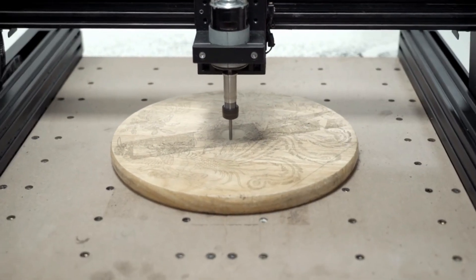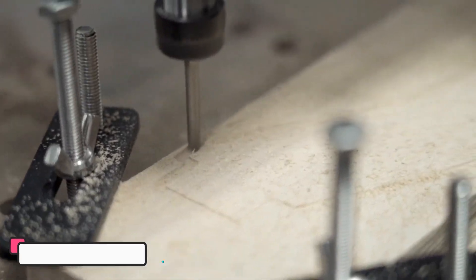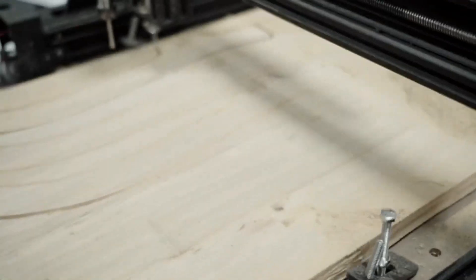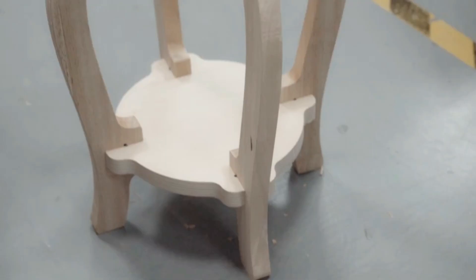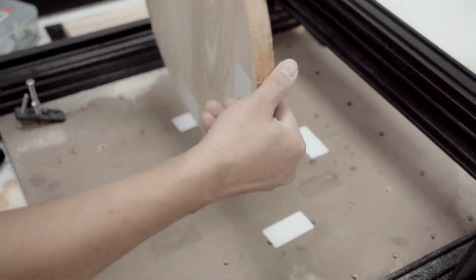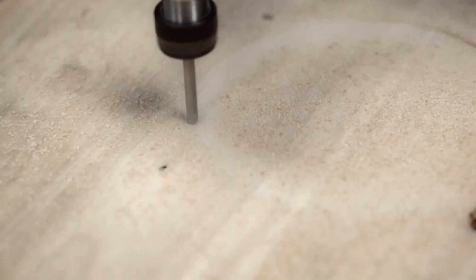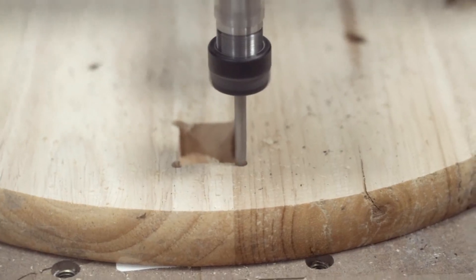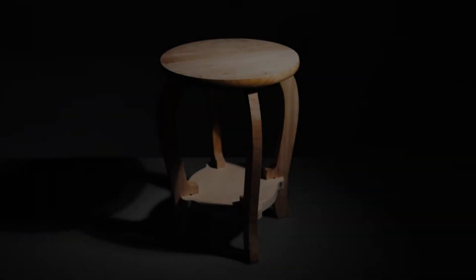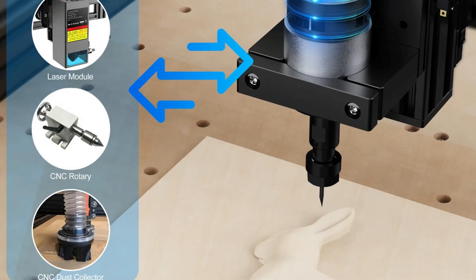Number 2. Two Trees TTC450. The Two Trees TTC450 is a high-performance CNC router machine designed for precision engraving and cutting. It features a GRBL controller for smooth operation and is built with 4080 aluminum profiles and sheet metal for durability. The machine supports various materials like MDF, PVC, acrylic, solid wood, particle board, plywood, organic board, epoxy resin, nylon, PCB, aluminum, copper, and carbon fiber board.